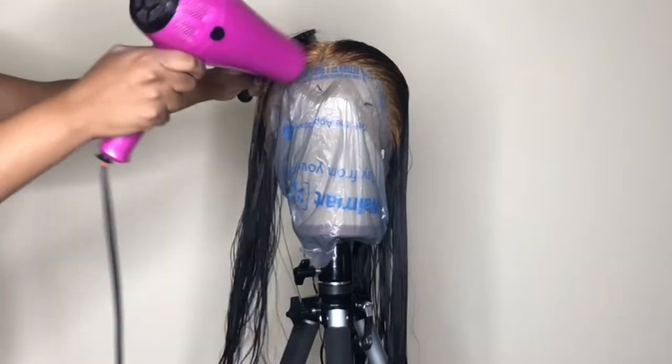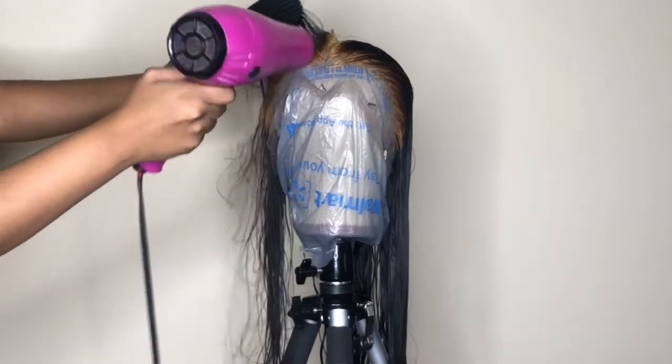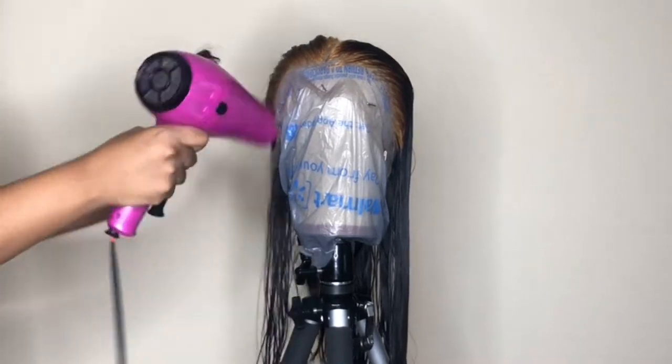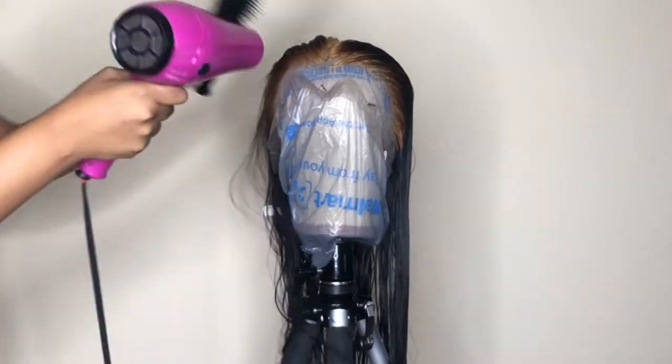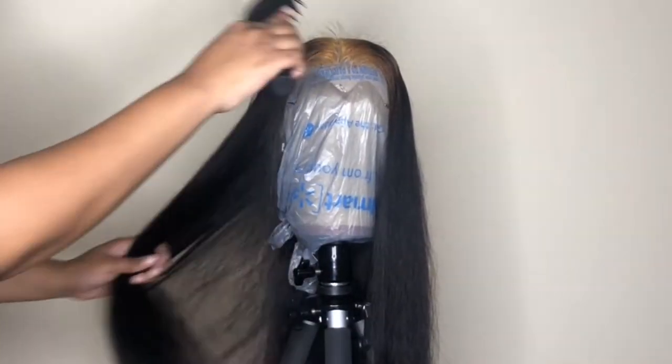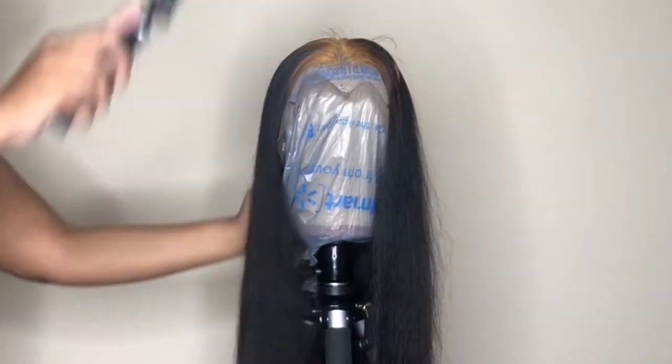Before I apply the bleach to the rest of the hair, I need to go ahead and blow dry the whole hair out — even the lace, even the wig cap, you need to blow dry it all out. After blow drying, you want to brush the hair out as well.